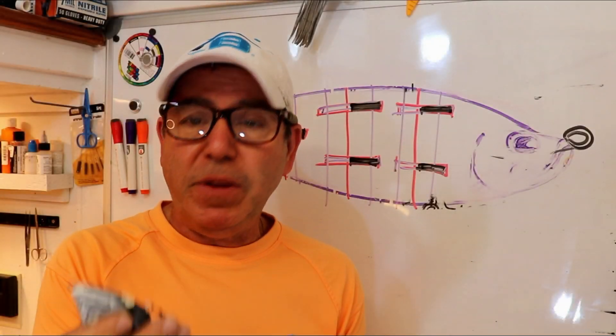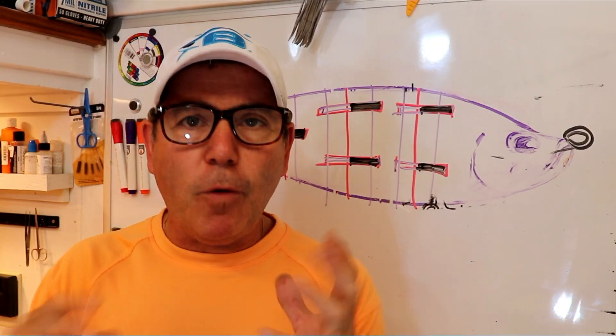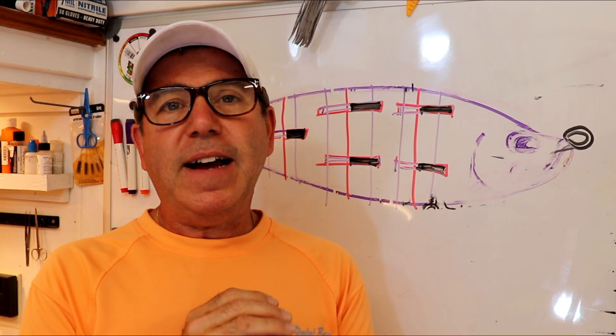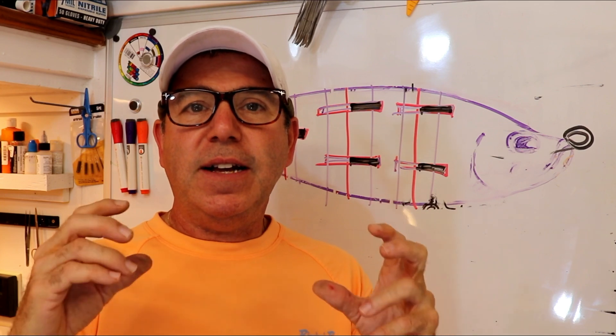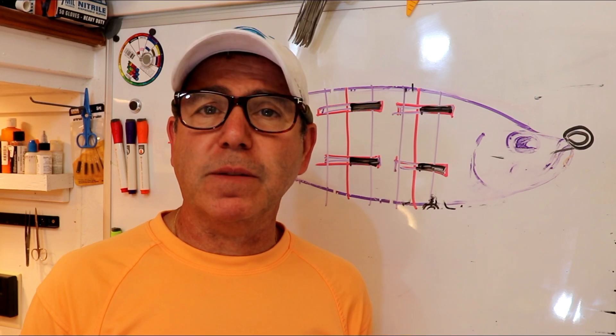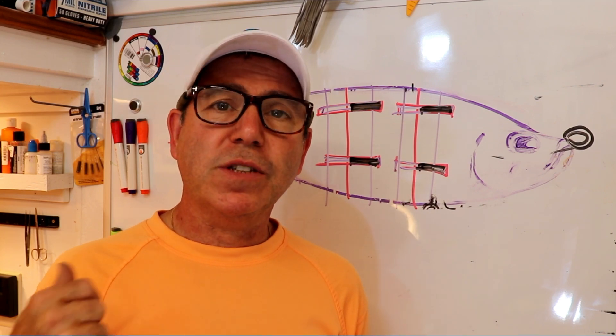I'm pretty happy with the results. I'm ready to do a finish on this — I'm going to foil it and put foil scales on it. I'm going to try to make it look as interesting as possible, get a really cool paint job on it, get a bunch of clear coats on it, and get it ready for some toothy fish. Then we'll see what I do with it.